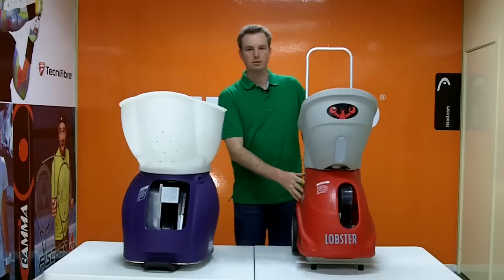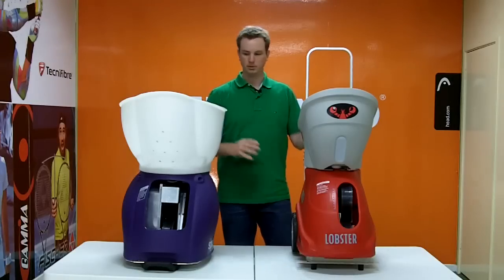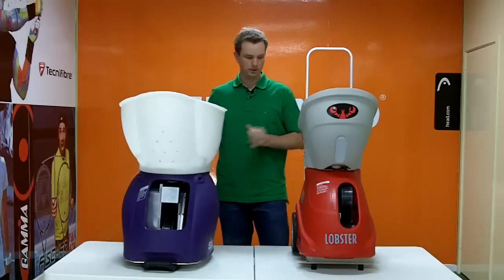Lobster's been around a very long time — a very well known brand, very reliable, very dependable. Spinfire is a newer player on the market, so it's good to get an understanding of what the new competition is able to offer.